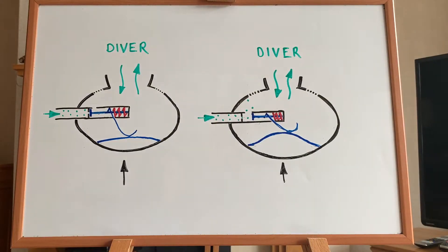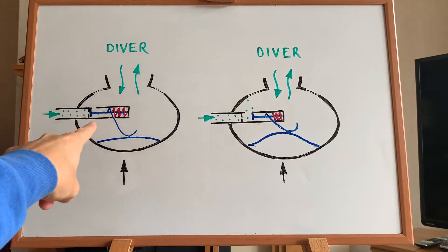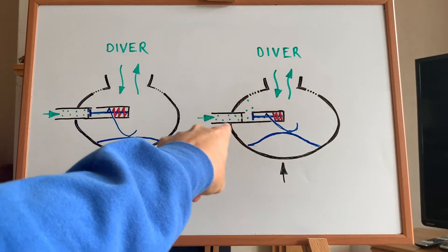What we're looking at right here is a depiction of a second stage regulator. The image on the left is showing the regulator in the closed position, and the image on the right is showing the regulator in the open position. But how do we transition from one to the next?